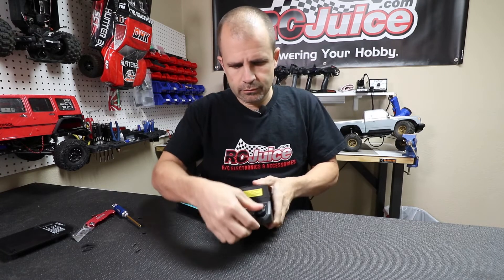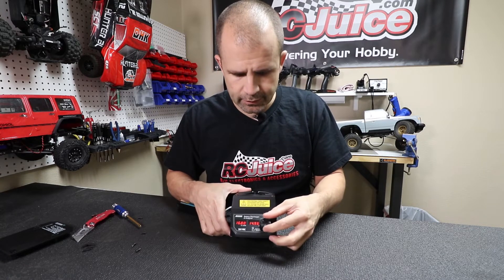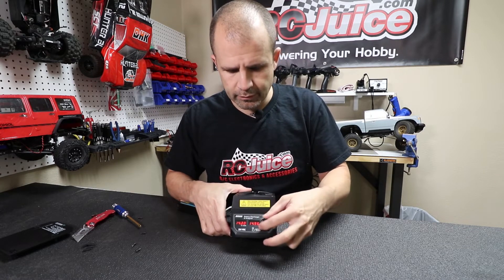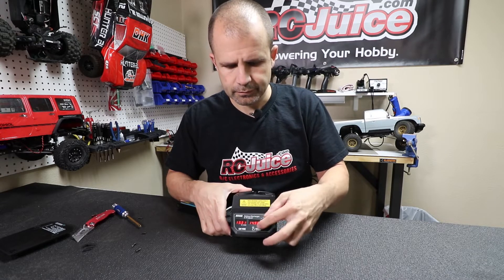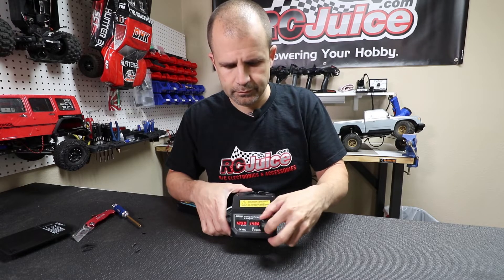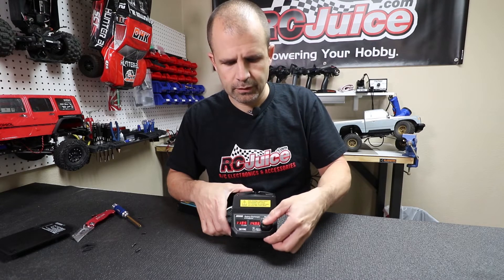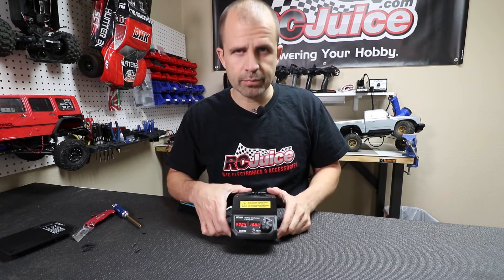Now when we go to use this again, we'll do the same thing — dial down the voltage, and we're at about 15 amps. Go ahead and start a cycle and now we'll see the amps coming up. So it's an easy fix.